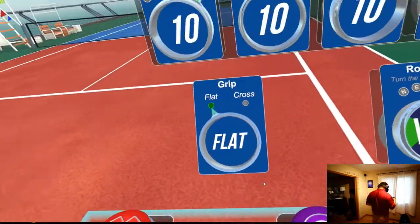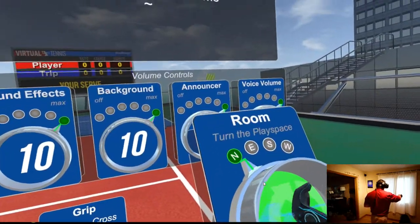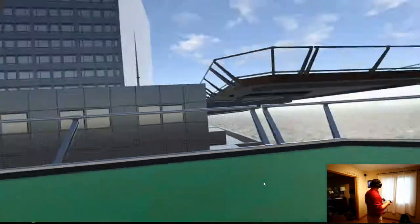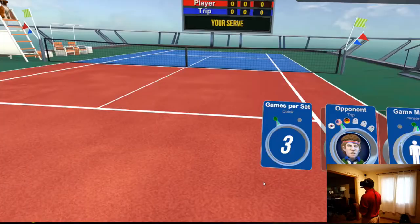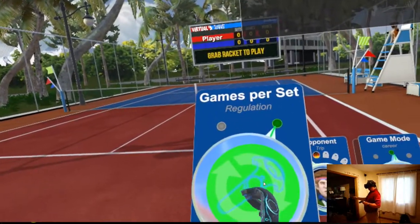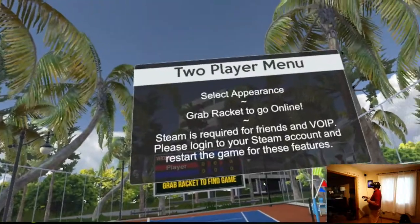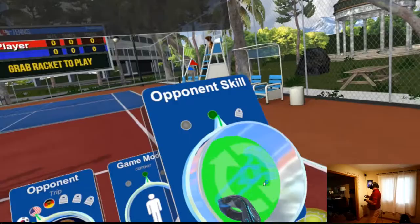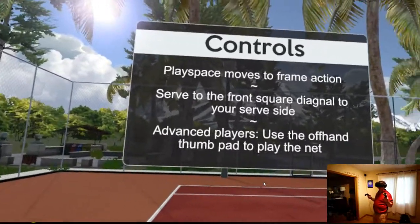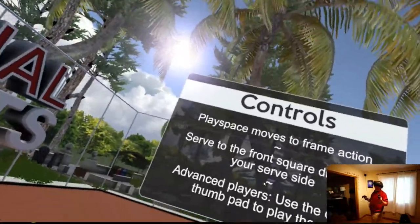They've only got the two games right now. It takes you back to the menu where you can go to practice if you want. You can set how many games per set — six games per set or three games per set. There's ping pong career mode and online mode where they'll find somebody for you like a friend. You can change your opponent's skill — right now we're at amateur. Advanced players use the offhand thumb pad to play at the net, so you can run up to the net. All the instructions are there.